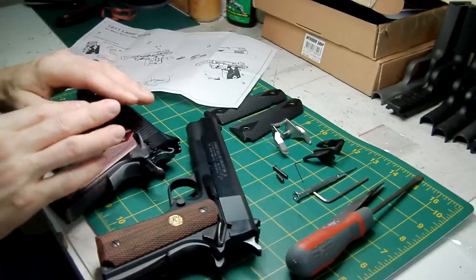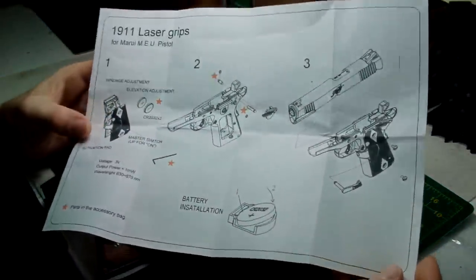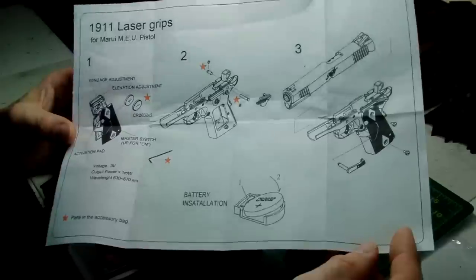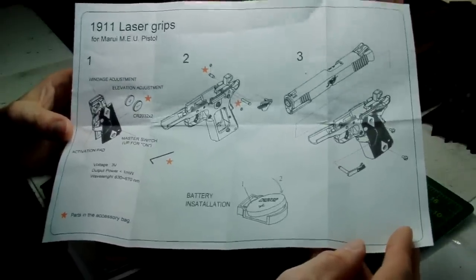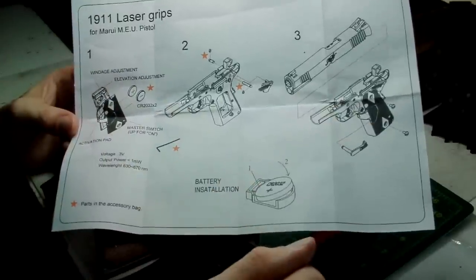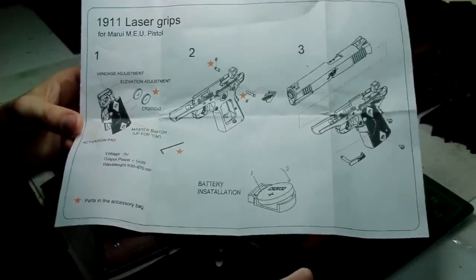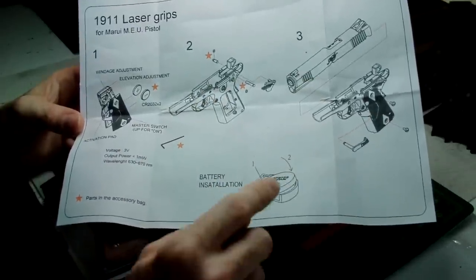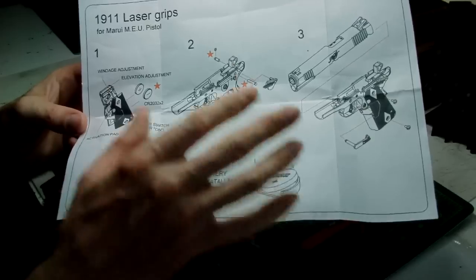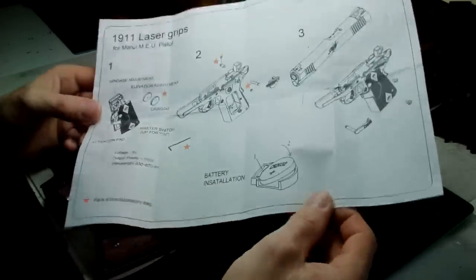These grips are advertised to be fitted to the MEU. The instructions that come with them are some of the best instruction sheets I've seen from a Japanese, Taiwanese, or Chinese aftermarket company. They are very, very good indeed — all in English, very well written, descriptive, and the graphics are excellent. You cannot go wrong. Ten out of ten for Hurricane for these instructions.